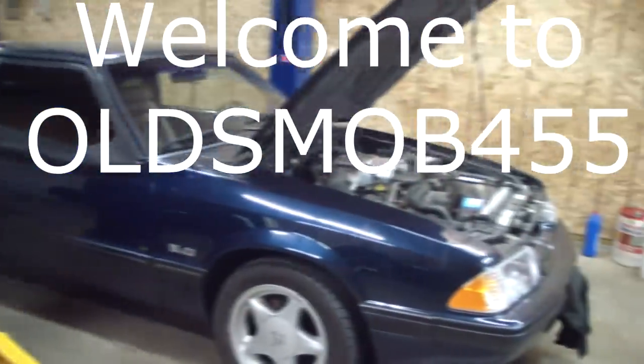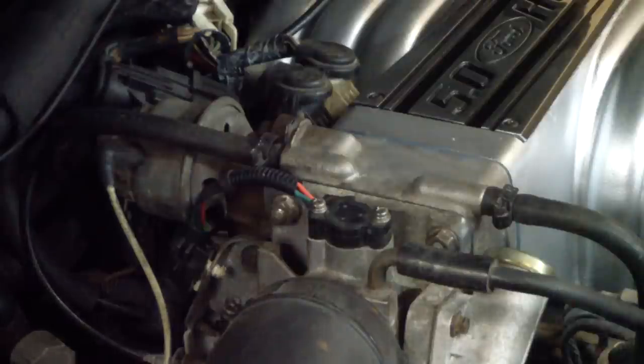Working on the old Mustang today. I changed the throttle position sensor a while back and it felt like the car lost probably around 25 horsepower and got real sluggish out of the hole.